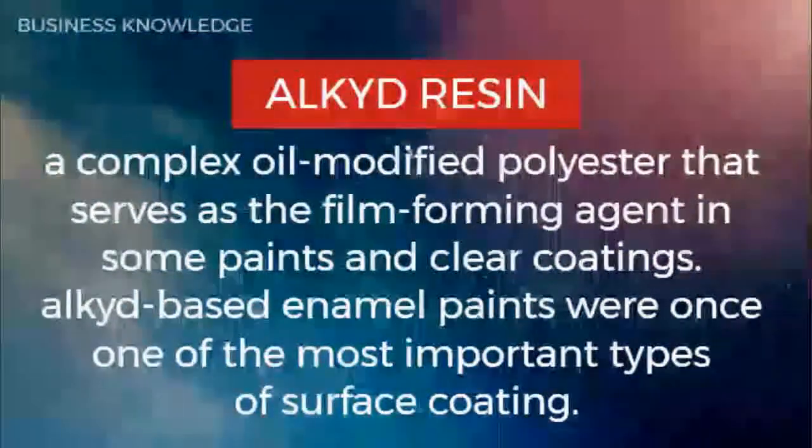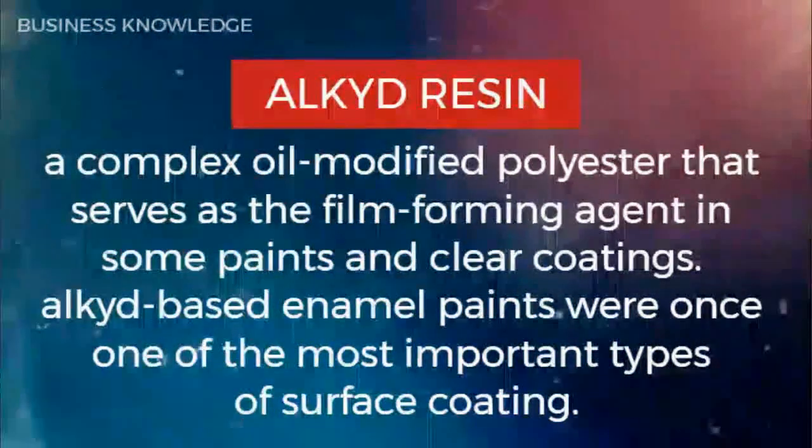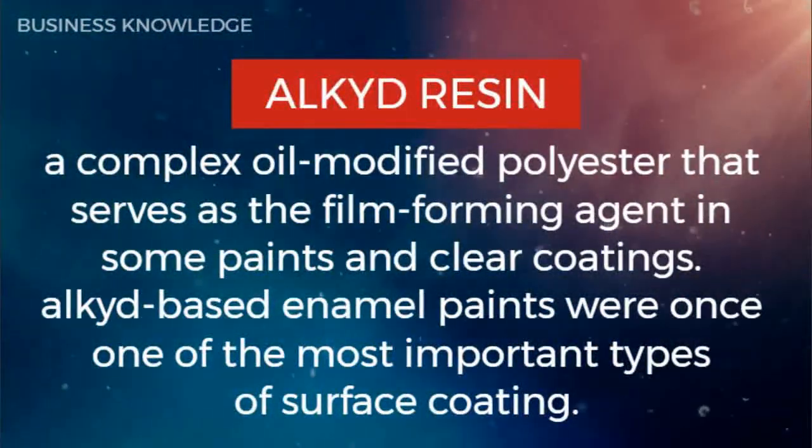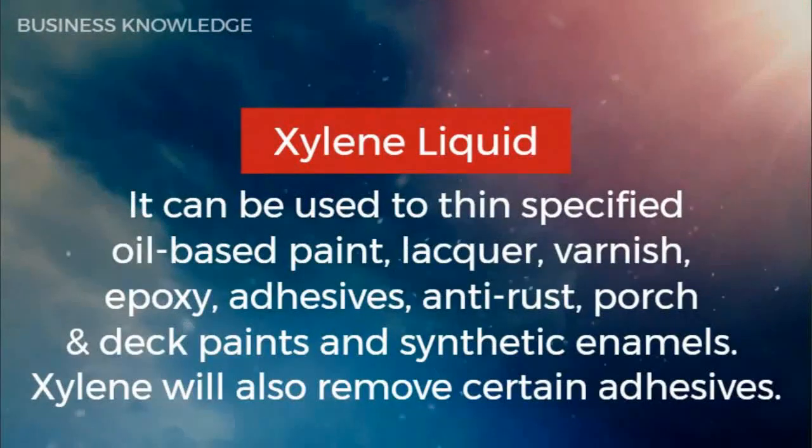Alkyd resin is a complex oil-modified polyester that serves as the film-forming agent in some paints and clear coatings. Alkyd-based enamel paints were once one of the most important types of surface coating.